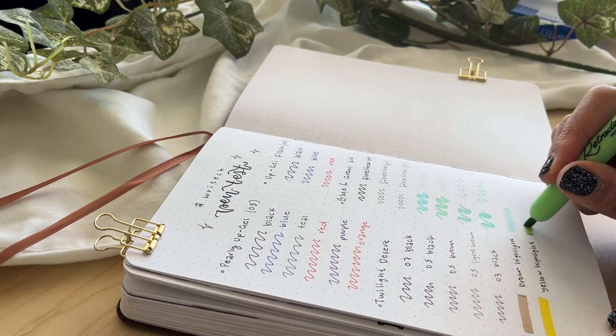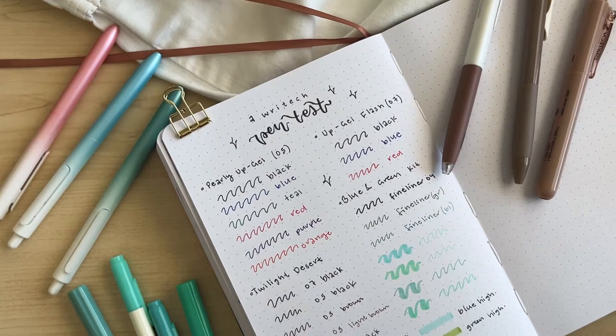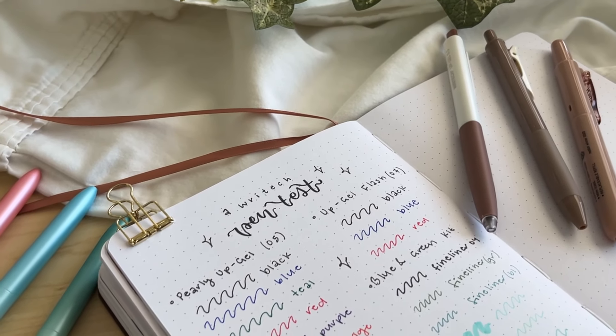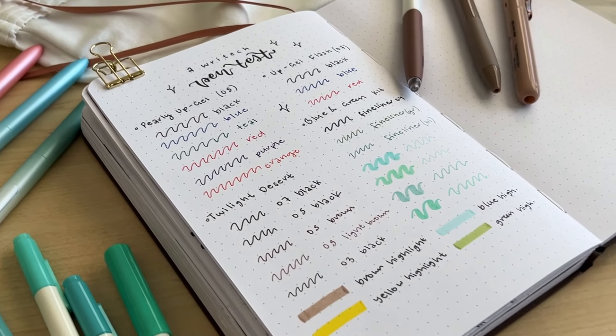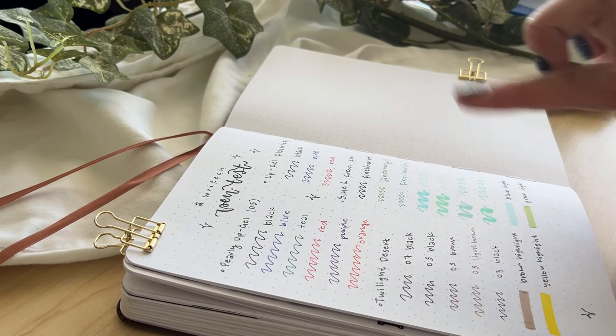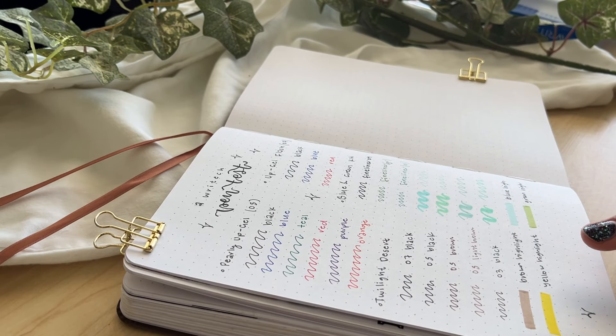Here's the finished pen test — I think all of these pens are super nice. The ink doesn't skip with any of them, which is great, and they come in a range of different sizes. If I had to choose, my favorite is the Twilight Desert pack, so I'm going to use that to make my minimal bullet journal spreads.